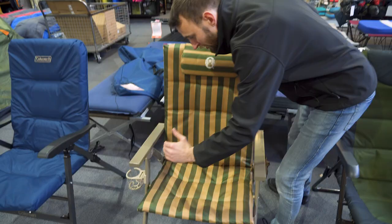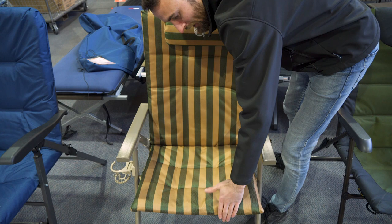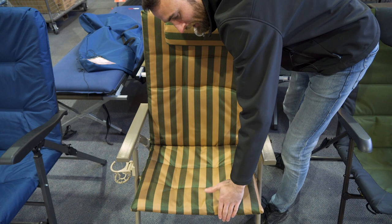Looking at the dimensions, the chair is around 50 centimetres wide, about 46 centimetres from the base out to the front, and about 66 centimetres from the base up to the top, so it's quite high as well. It's got a rated capacity of 130 kilos, comes with a one-year warranty from Coleman, and it's available right now on our website at snowys.com.au with fast free delivery to all of Australia. Until next time, happy camping.